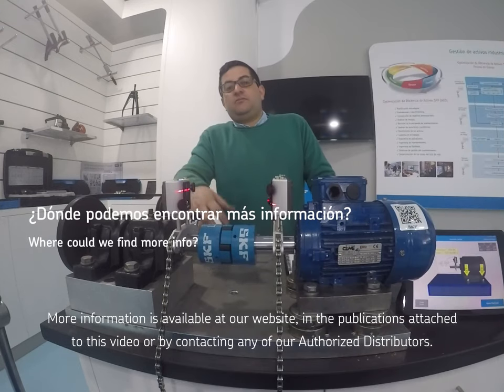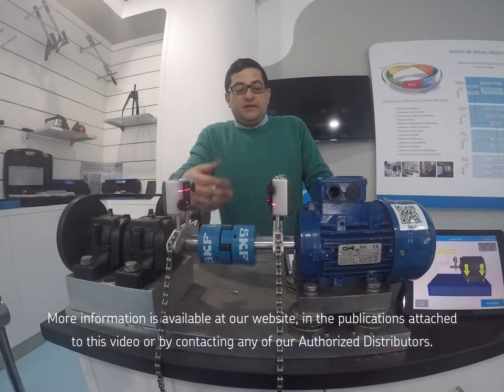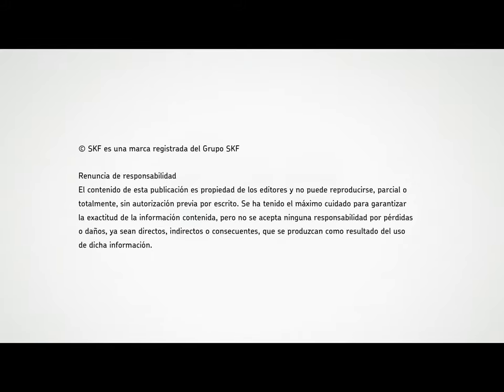Más información podemos encontrar en la página web de SKF, en una serie de publicaciones que estarán enlazadas en el video, o directamente con cualquiera de nuestros distribuidores oficiales. ¡Muchas gracias!